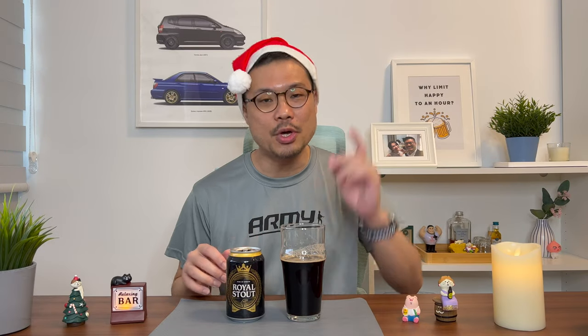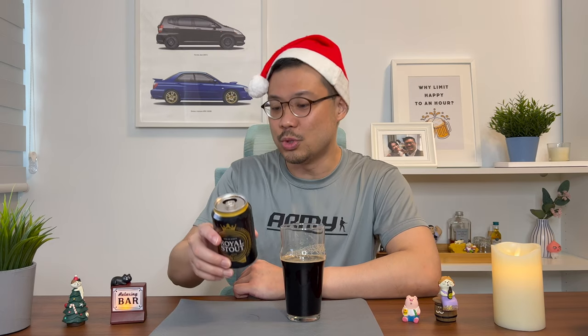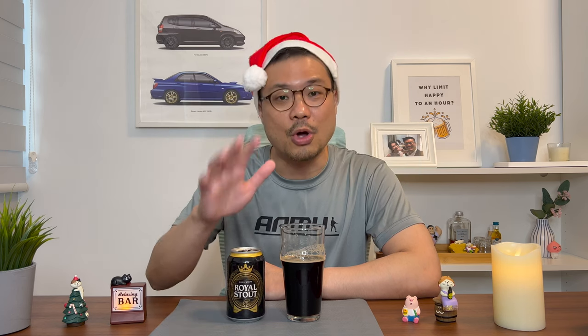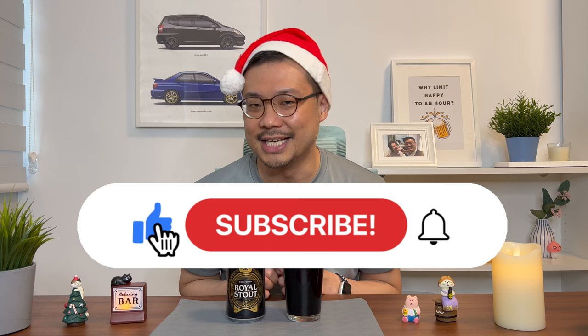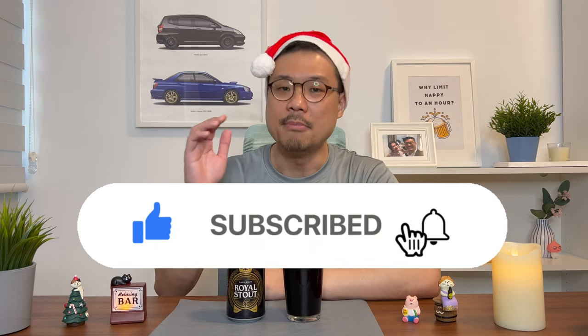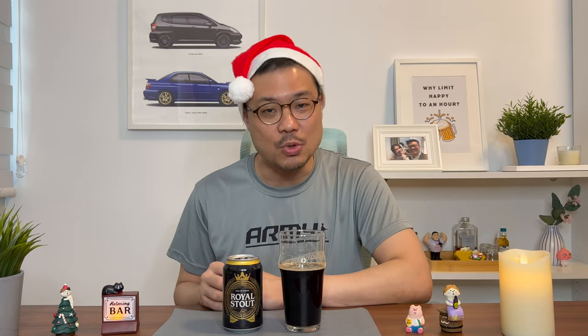Hey there, thanks for watching. I just want to state that all these reviews are my personal opinions and my personal taste preferences — they're not to be used as an industry standard. But if you've tried the Royal Stout, drop me some comments and let me know what you think about it. If you're still here, also click on the like button, the subscribe button, and the notification bell because I upload two new videos every three weeks. Most importantly, my friend, happy drinking!